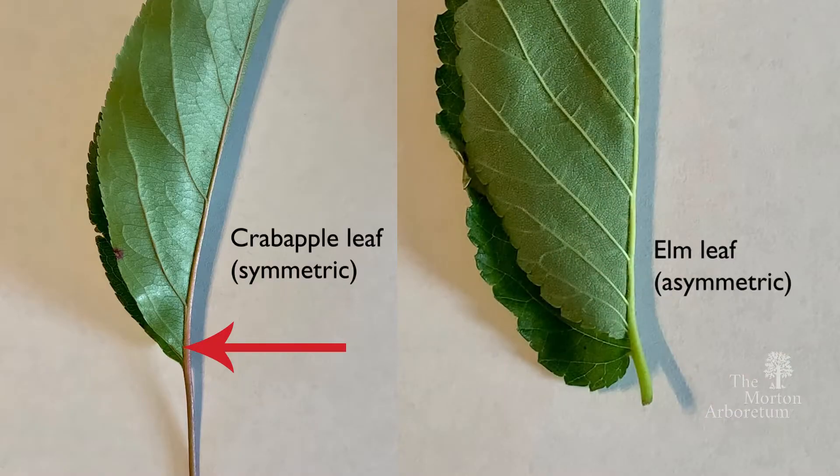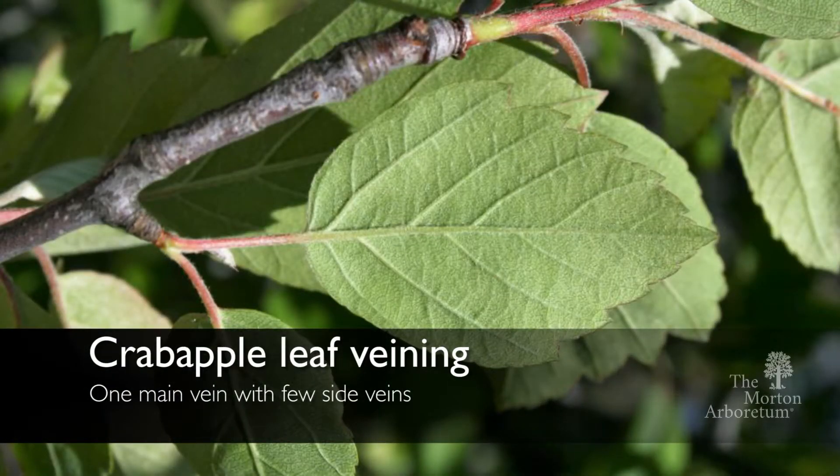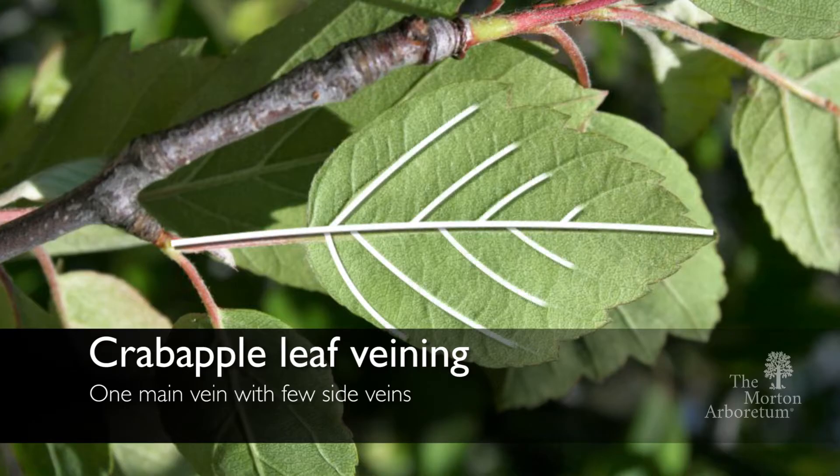Unlike the elm, where if you fold an elm in half, it's not. So that's one of the ways to tell a crabapple leaf apart from an elm leaf. The veining on a crabapple leaf, you'll have one main vein and just a few other veins coming out from the sides of it.